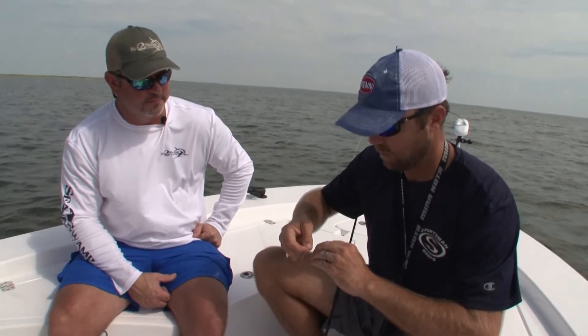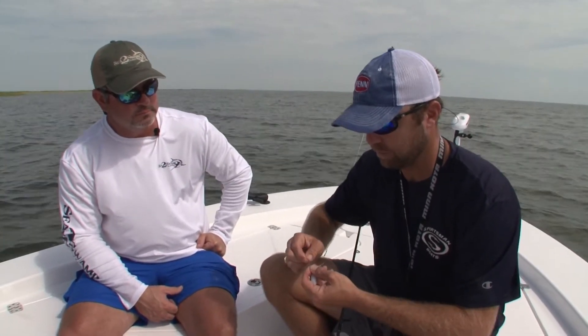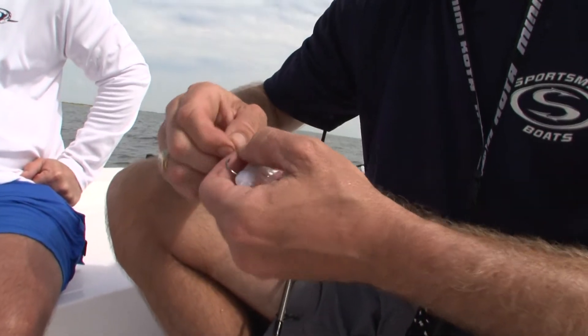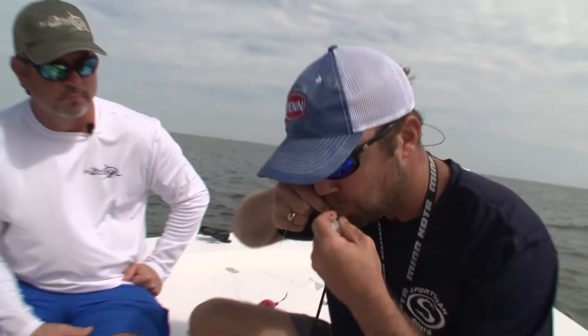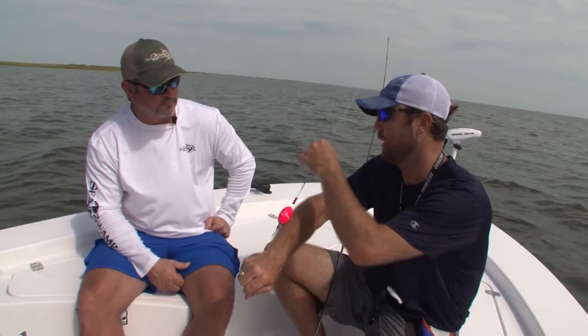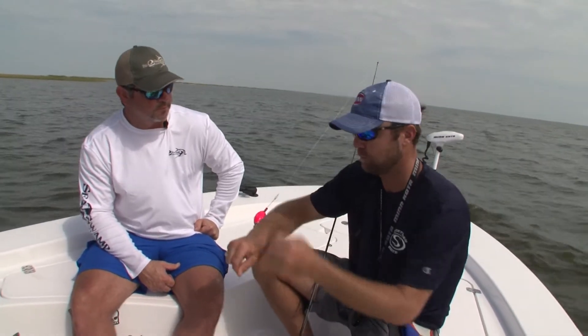What kind of knot are you using there? This here is your standard fisherman's knot. Run it through, wrap it around five times, back through the loop, and then through that one right there. Cinch it down. That's what I do with my monofilament. And whenever we get up into the braid, it's going to be a uni knot — I'm going to show you that on another tip.